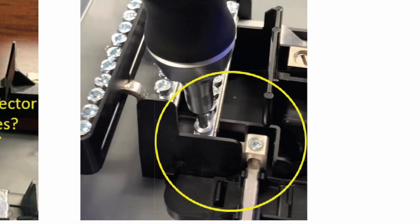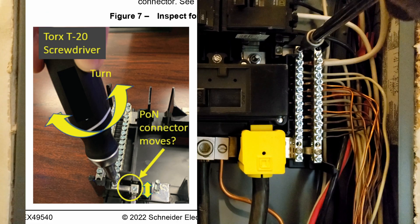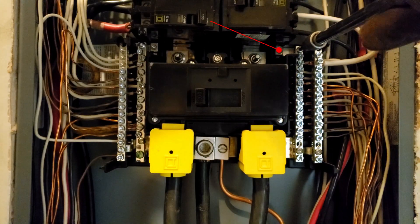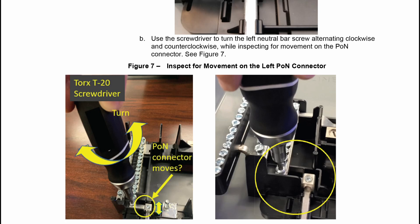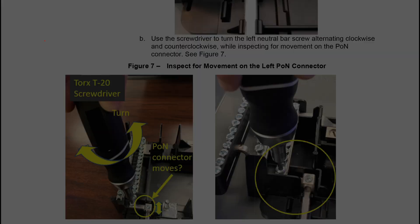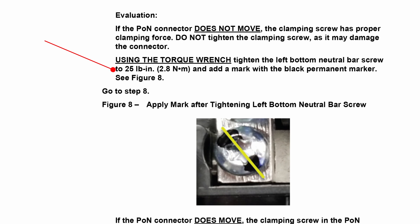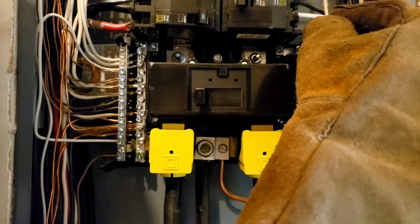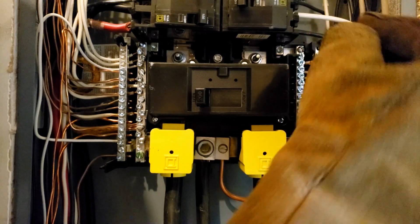Next I'm going to put my T20 Torx on the neutral bar screw — the one connecting it to the panel — and turn the screw left and right, alternating tighten and loose, to see if this connector screw moves. This looks good; it didn't move, which means it's tight. I'm not going to try to tighten it to verify — I already know it's tight. So I'll go ahead and torque it down to 25 inch-pounds in case I may have loosened it during the test, then mark the screw to indicate the initial inspection has been done.